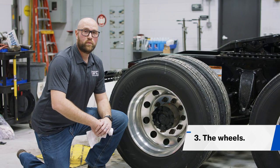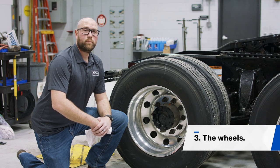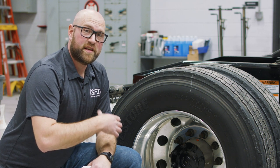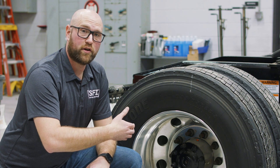Another thing you can clean when you have some downtime is your truck's wheels. This will help prevent the rims from getting damaged by corrosion. Typically what you would do is spray the rim down with a hose and get it nice and clean from any dirt or debris.